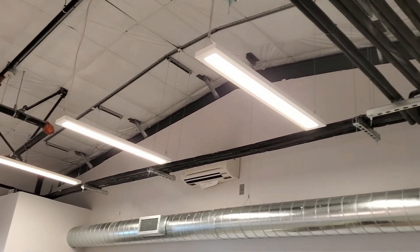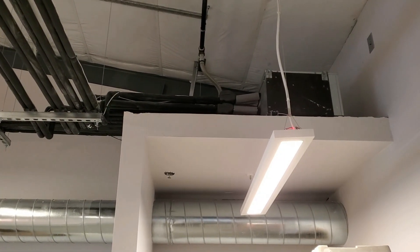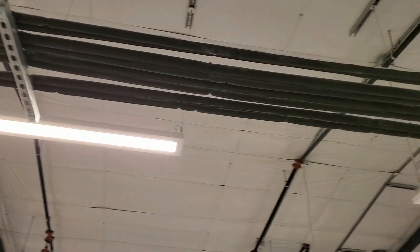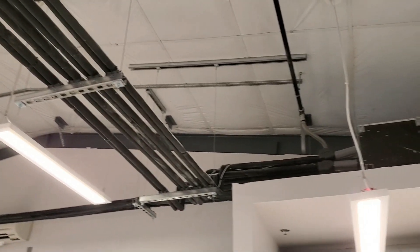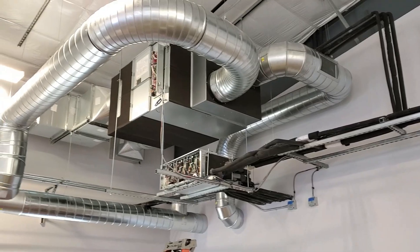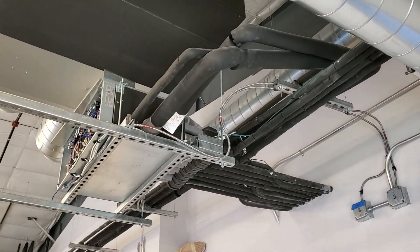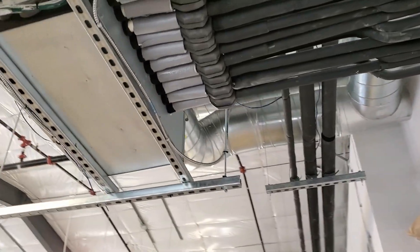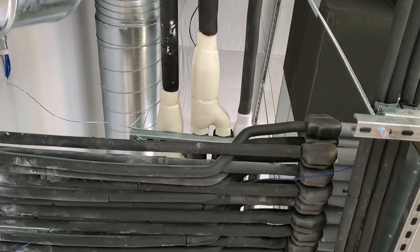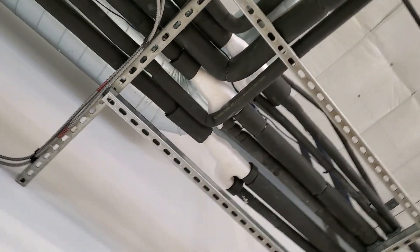After checking the outdoor unit, the next thing I'll typically look for are the branch selector boxes. I want to ensure the refrigerant lines are installed properly, maintaining at least two feet of straight pipe before any bends at the branch box — this reduces noise and ensures proper refrigerant flow. I'll also check any RefNet Y branches to ensure they are installed either completely vertical or completely flat and level, with at least two feet of straight pipe coming into and out of each branch before any bends. Everything looks good here, so we'll move on.